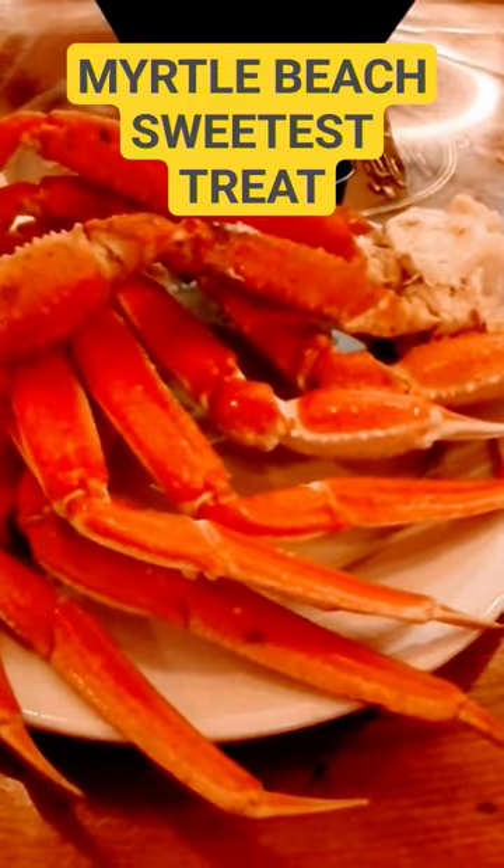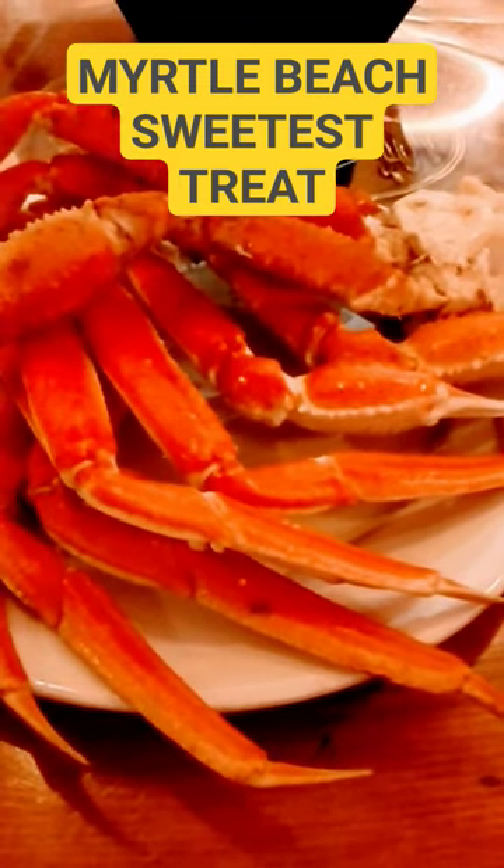The buffet looks pretty good. I was pretty impressed with it — it looks really good. They don't have the crab legs out on the buffet though; they got their own separate place for them. So it took me a minute to find them, but I found them.